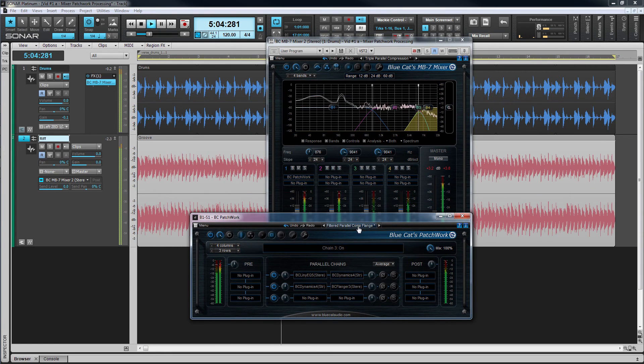Remember, all of this can be saved as a preset for instant recall at a later date. And that's just one of the many uses of Bluecat's MB7's sidechain abilities. Bluecat's MB7.